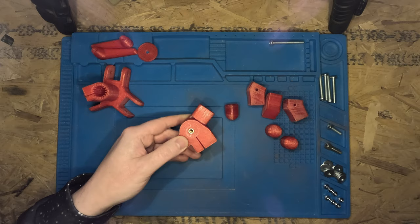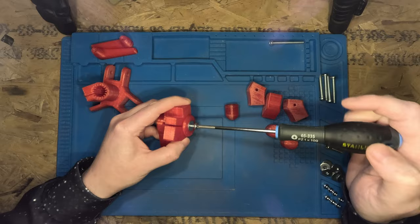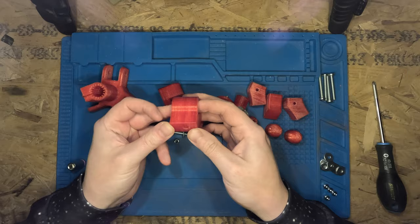Now to assemble everything. I'm going to start by fitting the top swivel. Next I'm going to attach a cold shoe mount to the top of the tripod — link in the description.